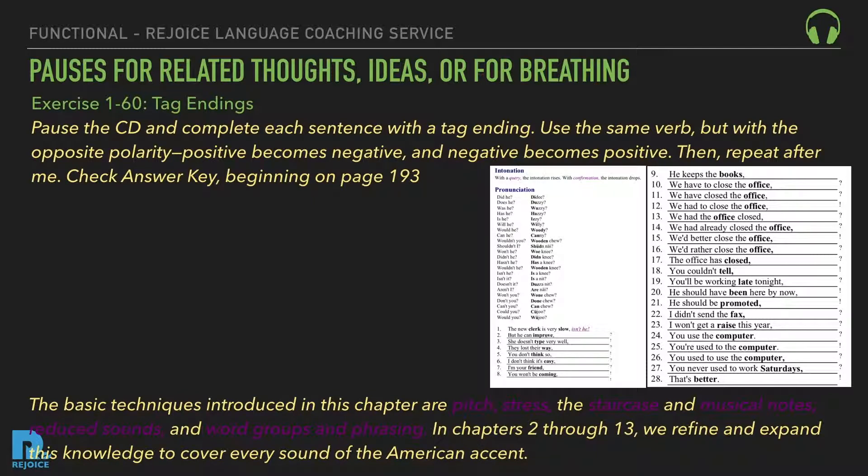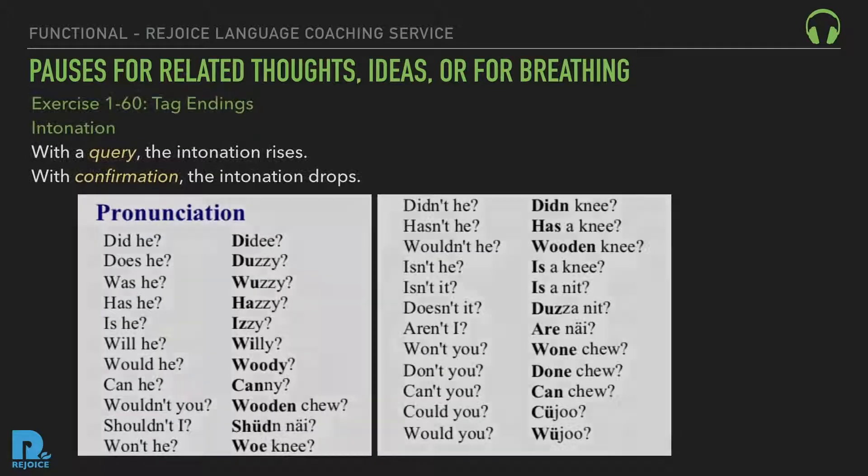Exercise 160: Tag Endings. Pause the CD and complete each sentence with the tag ending. Use the same verb but with opposite polarity — positive becomes negative, and negative becomes positive. Then repeat after me. Check the answer key beginning on page 193. Tag pronunciation examples: Did he? Does he? Was he? Has he? Is he? Will he? Would he? Can he? Wouldn't you? Shouldn't I? Won't he? Didn't he? Hasn't he? Wouldn't he? Isn't he? Doesn't it? Aren't I? Won't you? Don't you? Can't you? Could you? Would you?